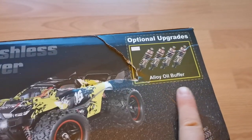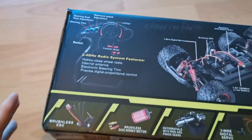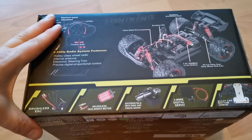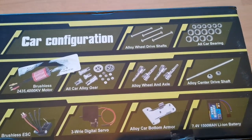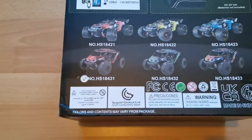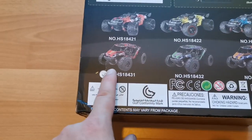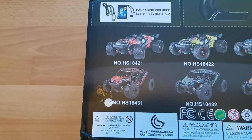It appears it wanted out. They do sell the oil shocks separately, but in this version they're already supposed to be fitted. On this picture it shows friction dampers, but we do get lots of metal parts and of course a brushless setup. Here it shows the different versions of the car and we'll be unboxing the red one.